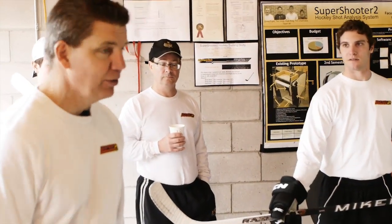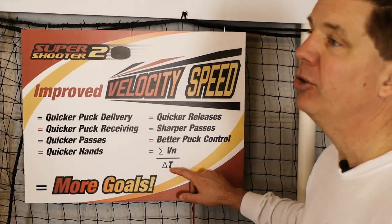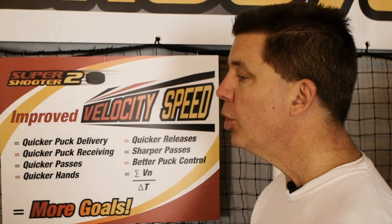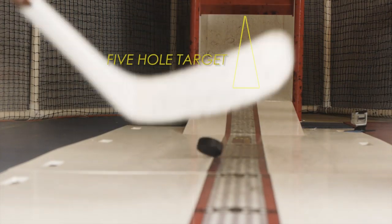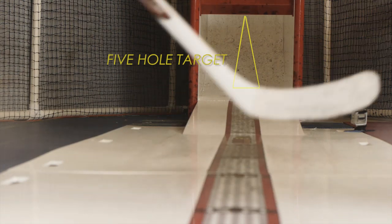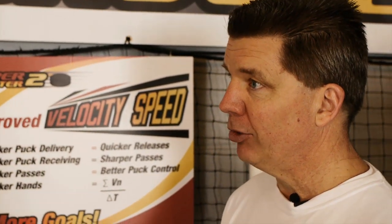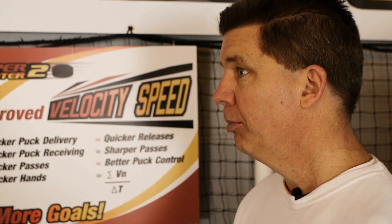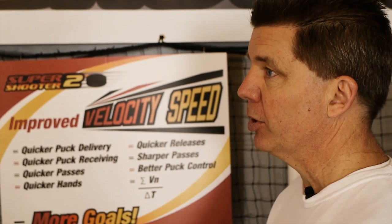Velocity speed — to graphically show you — is all of the velocities added up and divided by time. What it's doing is you have to hit the target; misses don't count because you don't get a shot speed. So when you can deliver the puck, then receive and deliver it quickly again — bottom line, if you have a super slap shot but it takes you 10 seconds, and you hit 1 out of 10, your velocity speed is not going to be very high even though you have a hard shot. But if you can consistently deliver a shot quickly, the velocity speed is going to go up.